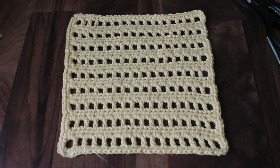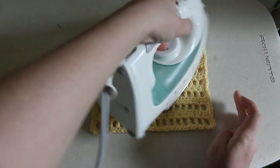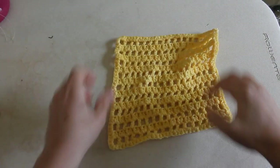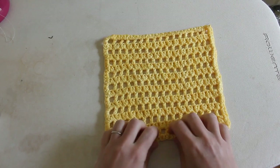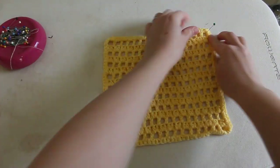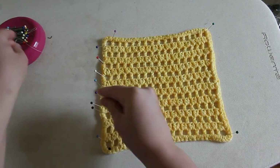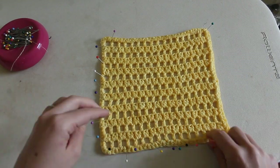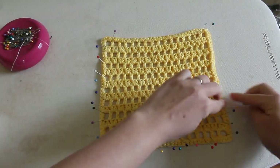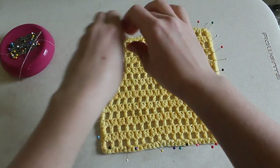Now your washcloth is complete and you can use it right away, or if you're giving it as a gift you might want to block it. You can do a quick blocking by giving it a few bursts of steam with your iron, or you can wet block it. To wet block, dampen your finished project and lay it out on a blocking board, a piece of cardboard, or a padded ironing board cover. Using your fingers, pull it into a perfect square making the sides nice and straight and even. A blocking board is really nice for this because they often have grids so you can make sure everything is perfectly straight and square. Then use pins to hold it in place until it air dries — make sure you're using high quality pins so that they don't rust. By blocking your washcloth you'll make sure that it has a nice polished and finished look.